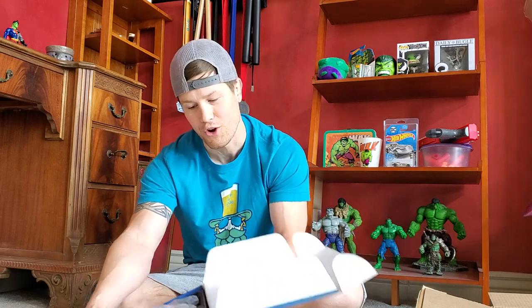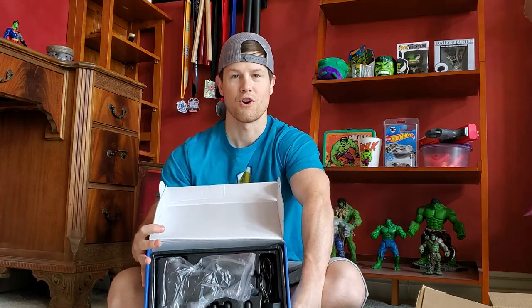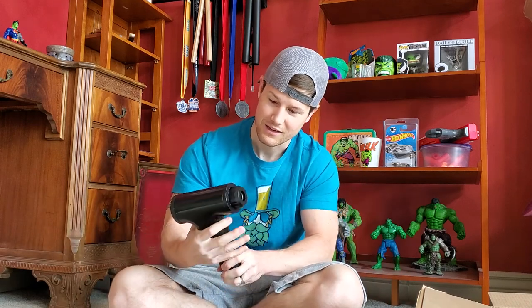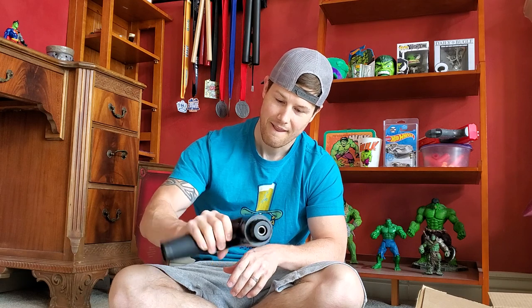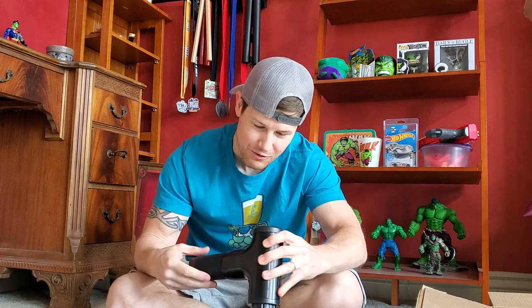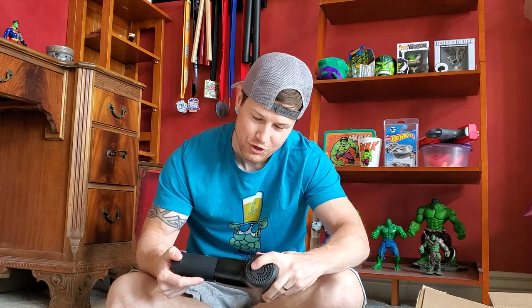Alright, here we go — Power Pro 5000, it's in the box. Kind of neat. Different little cubby holes — take everything out one by one. Alright, let's start out with the Power Pro 5000. Dang, feels pretty bulky. It's got some meat to it — I'm hoping that's a good thing. Feels pretty sturdy. Honestly, the inside of it looks like a DeWalt 18-volt. Looks like a little power button back here and a charging port. So far I'm happy.